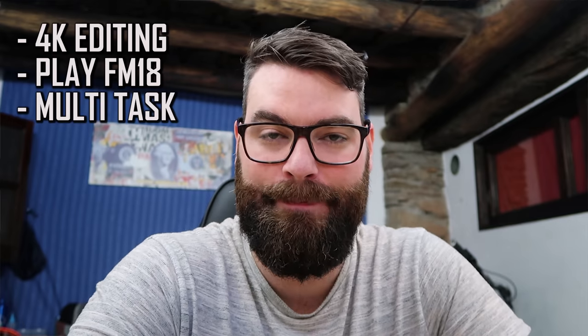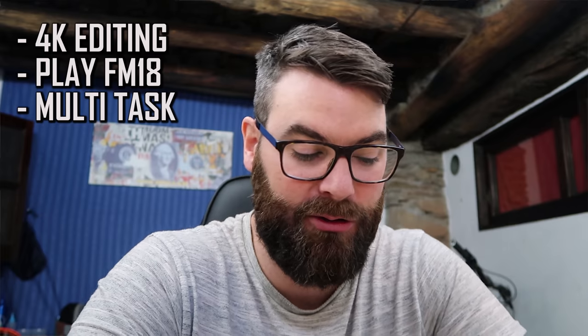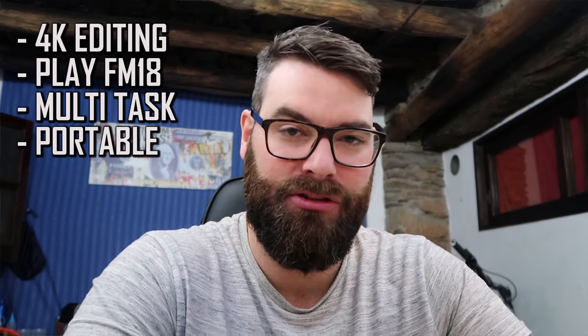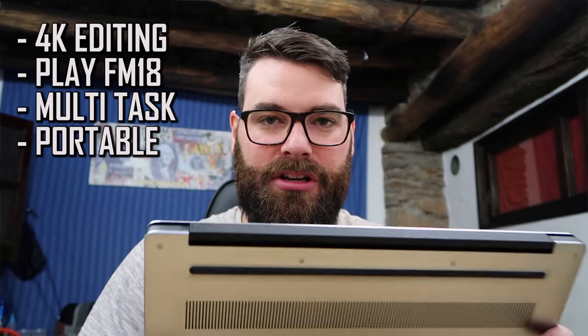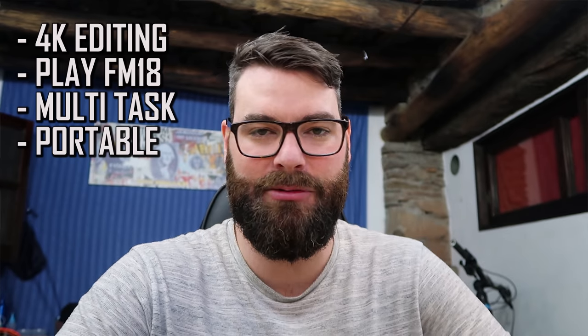The third thing is it's just got to be a multitasking beast — able to edit while surfing the internet, with a Word document and Excel document open, staying nice and quick. And fourth, for my job I'm probably going to end up doing a bit of travel. The Alienware laptop plus the power box weighs like seven or eight kilos, whereas this is an entirely different kettle of fish. The laptop itself is nice and light, the power adapter is nice and light — it's the whole package.